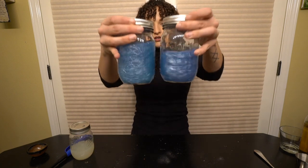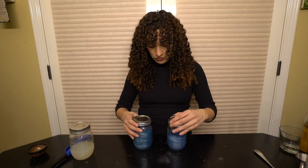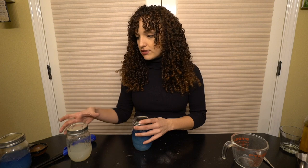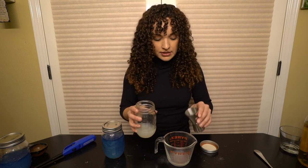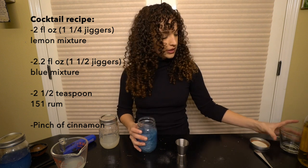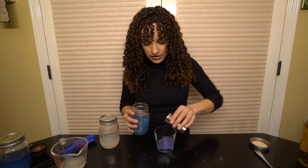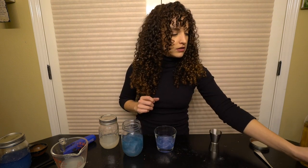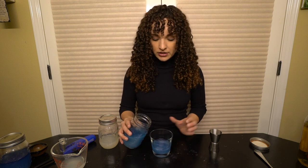I've noticed that gin tends to give a more turquoise color and vodka gives a more royal blue color, just FYI. Now let's do this thing! I'm going to measure out my lemon drink — one and a quarter parts — into the glass. Shake it so it's all sparkly, then add one and a half parts of the magical blue liquid. It's already turning a little purple because the lemon was in there first.